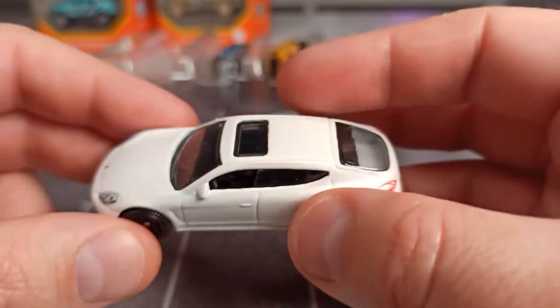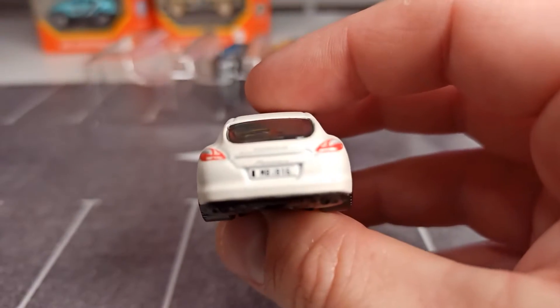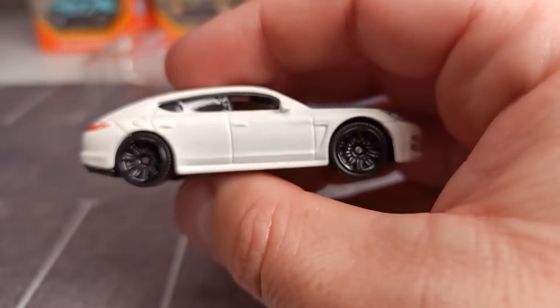It's a matte white — could have been better. But I think it's a very nice casting. So let's put it into parking position.